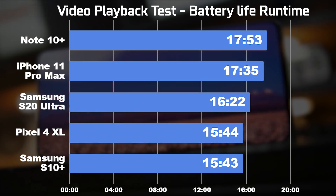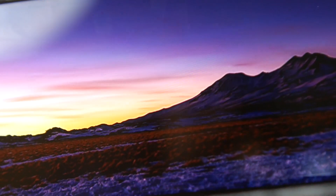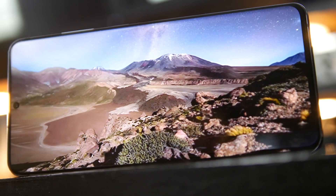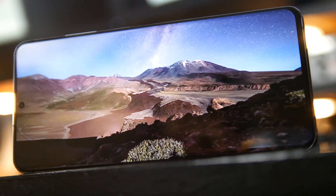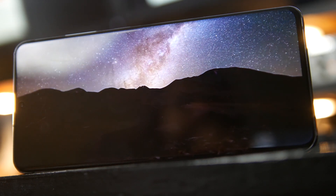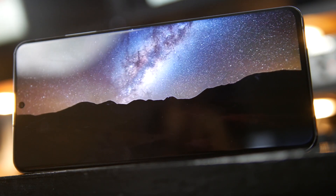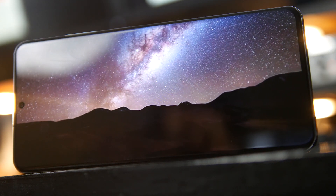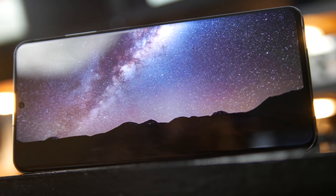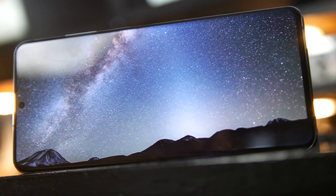Now, the video playback results don't give us a complete picture of real-world day-to-day battery life, but they do give us an idea of how these phones perform for general video playback without Wi-Fi — on a long flight or when watching downloaded movies and TV shows. In that context, all these phones are very good, giving you at least 15 to 17 hours of video playback.